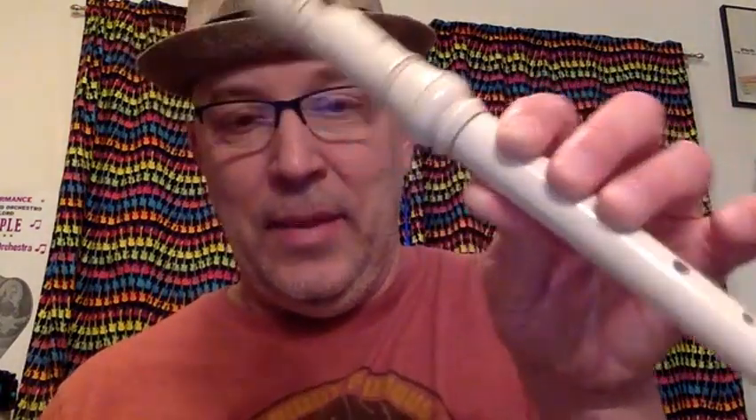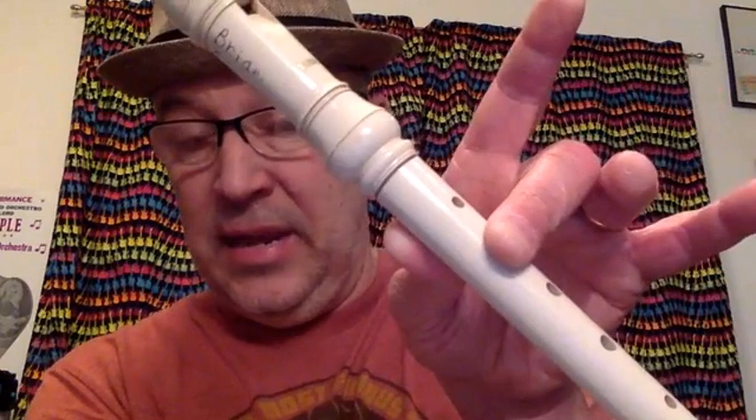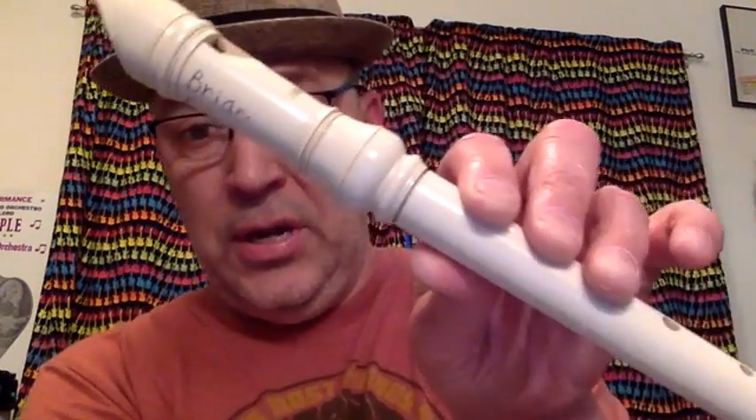We are going to learn Baby Shark on the recorder. It contains four notes: G, A, B, and C, which is a new one for some people. C is just like an A without that finger down.